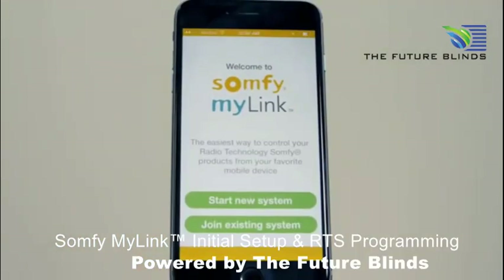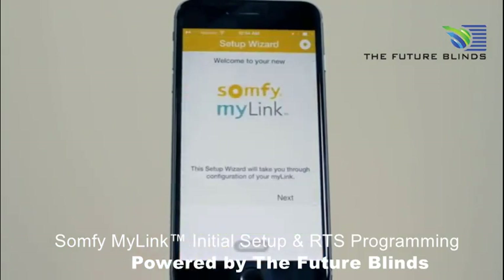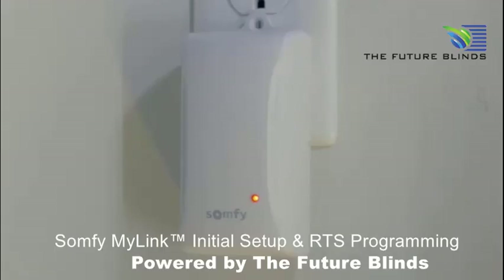Open the app and press Start New System. Follow the setup prompts. Confirm the status LED is solid red, indicating that the MyLink is in setup mode.